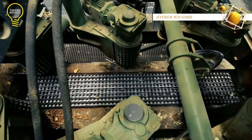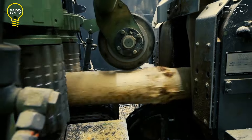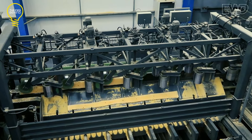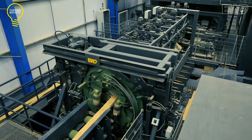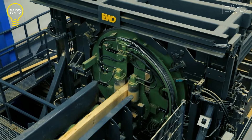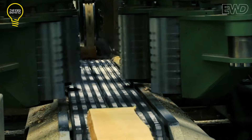EWD is renowned for creating cutting-edge wood processing machinery, and Thomson Sawmills has been relying on the bed sawmills provided by this company for years. The EWD bed sawmill can process more than 100,000 cubic meters of logs annually. A bed sawmill typically consists of a log deck where the logs are placed for processing and a log carriage that moves the logs through the sawing operation. A hydraulic or mechanical system on the log carriage sets the log for cutting and propels it through the saw head, which contains the saw blade. The lumber produced is used for various applications including construction, furniture making, and paper manufacturing.